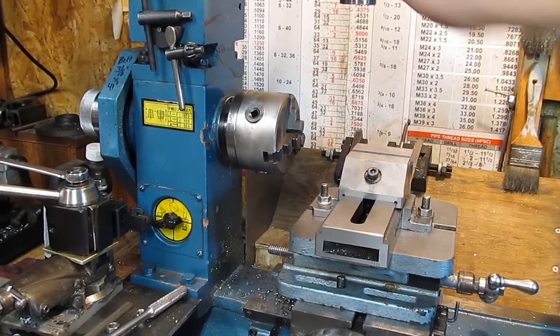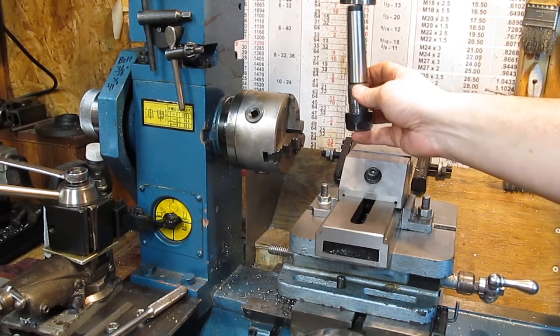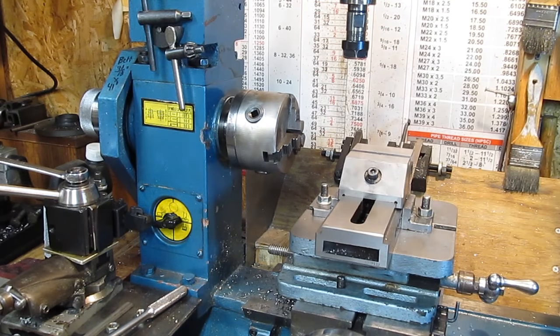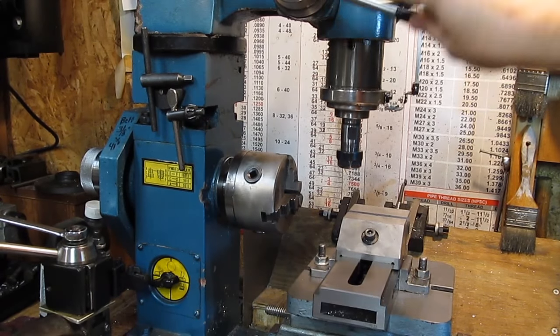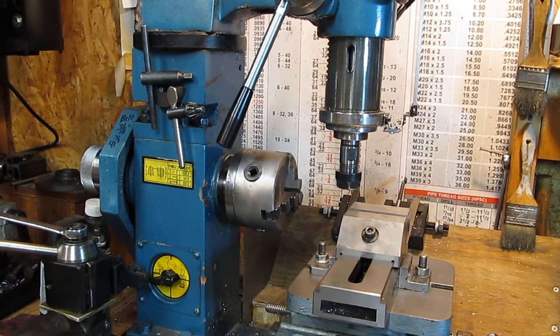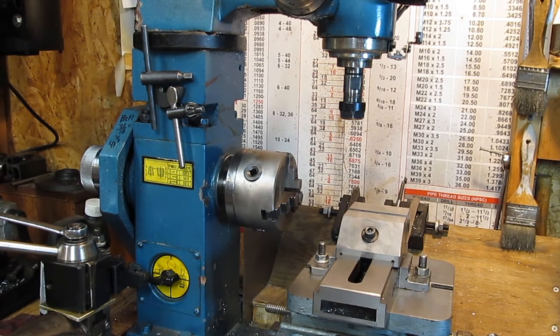So basically you pull the head over. I've got different types of tooling — that's ER collet tooling. The head's got about four inches of travel. It doesn't go all the way down quite to the vise, but I've also got another spacer I can put under the vise if I want to bring the work higher. For most things, that'll do it.